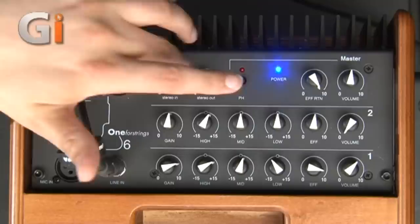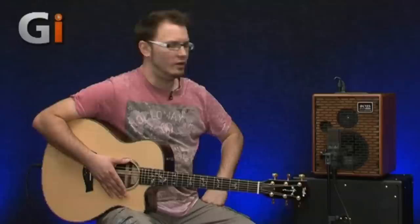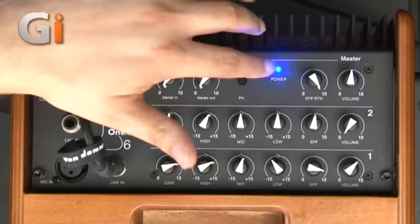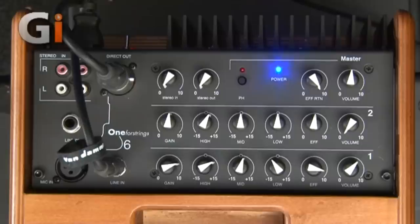That channel has its own independent control — stereo in and stereo out — so you can control the level going in and out. We're running a direct out and a mic in front; we've got an AKG mic in front of this. In terms of usability, two channels plus the extra stereo in is a really useful feature. On the top panel we've got three rows of dials: stereo in, stereo out, and a button for phantom power, because you can run a condenser mic that requires phantom power as well as ordinary dynamic mics. You've also got the effect return, because this has a DSP Hall reverb built in.